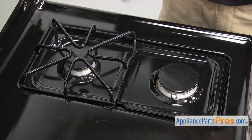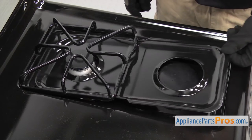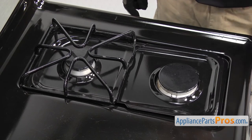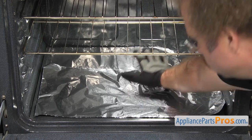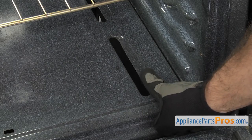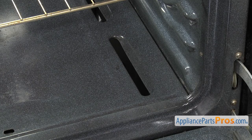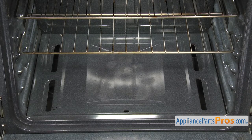On gas cooktops, wrapping the grates, burner heads, or drip pans in foil can cause heat retention, carbon monoxide poisoning, as well as starting a fire. In general, you'll want to avoid lining the oven with foil because it could block air passages, causing heat buildup that leads to poor cooking and increases the danger of a fire. If the foil gets too hot, it could melt, damaging the oven lining or starting a fire.